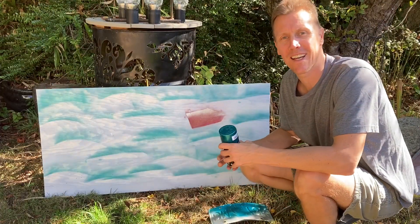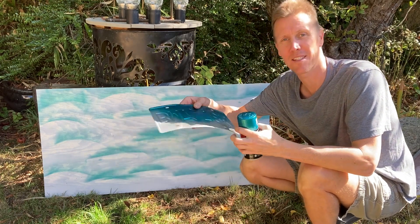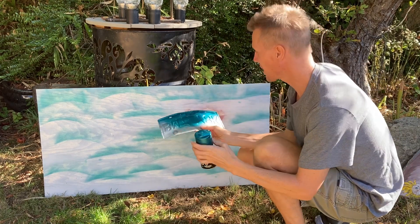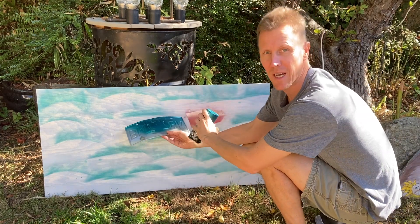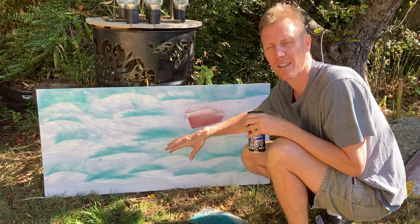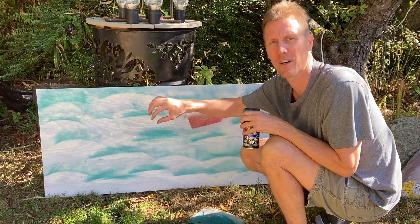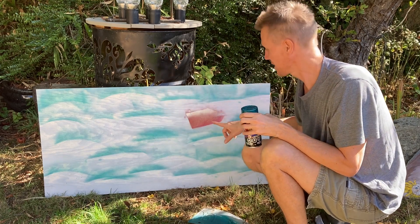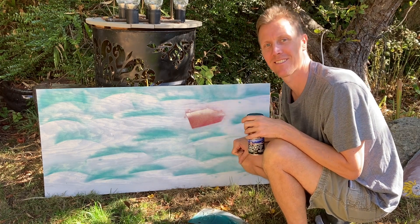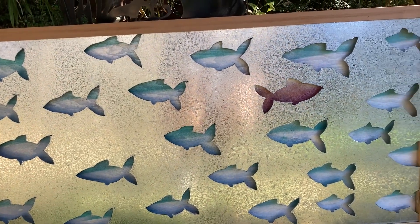Next, I got some metallic green turquoise paint and found an old license plate that I bent into a slight curve. I spray painted some lightly curved lines, figuring out where each fish was. The fish are going to be silver with a little bit of metallic green along their backs, and the one fish swimming in the opposite direction is going to be red with silver. That's sort of what it's going to look like.